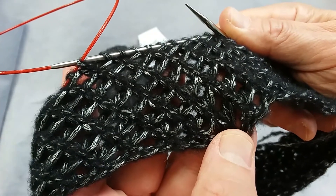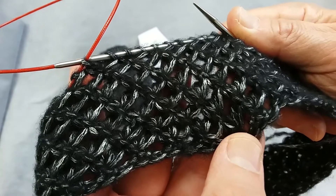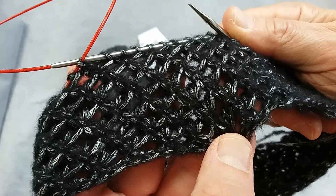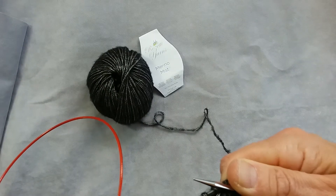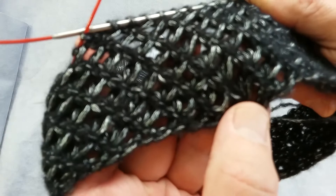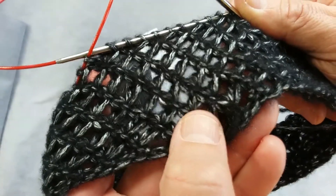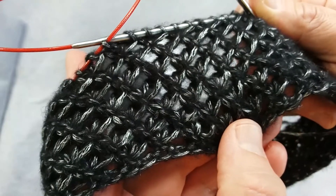To create this beautiful lattice stitch we're only going to use two rows. This lattice stitch looks perfect in merino mist yarn because the fuzziness fills in the eyelets and the viscose gives it a beautiful sheen.